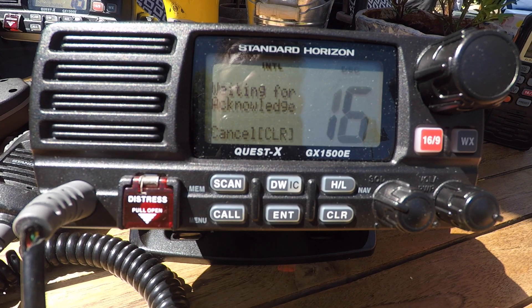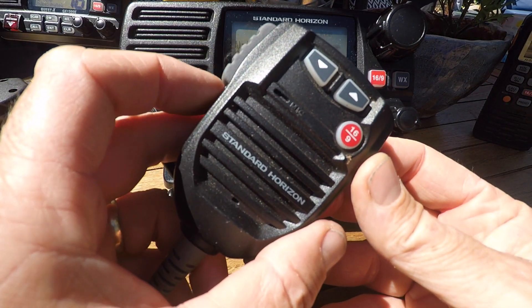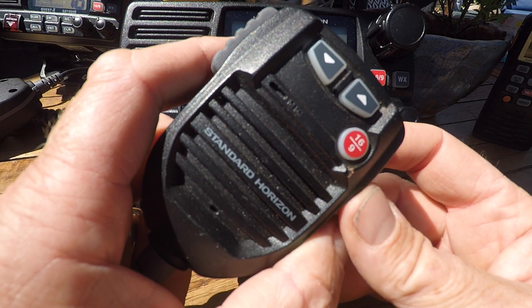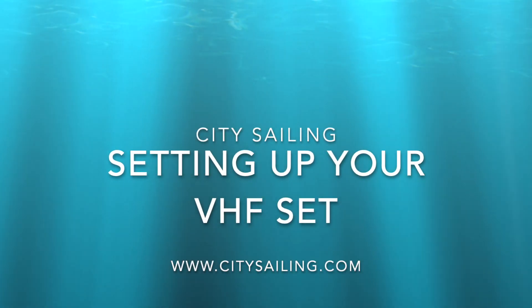The last thing I want to look at is the press to transmit, which is on the microphone here — it says PTT, press to transmit. Press and it transmits, let go, and you can listen.